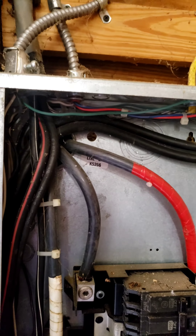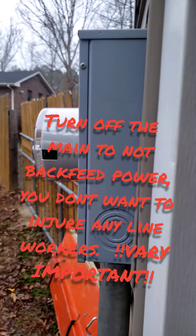This is the main that's got the big wires that come straight from the meter. So make sure that's off.